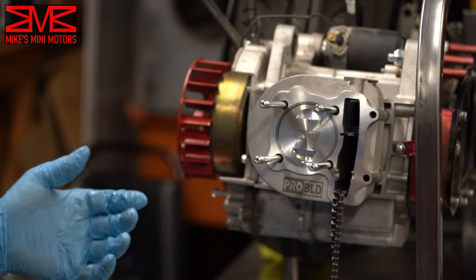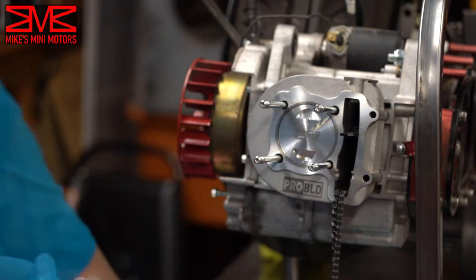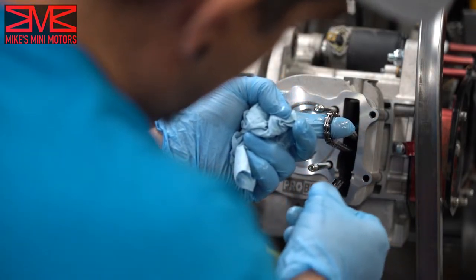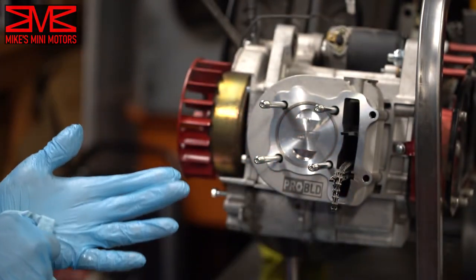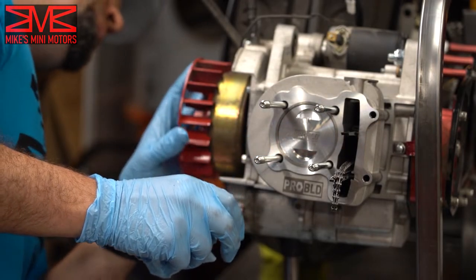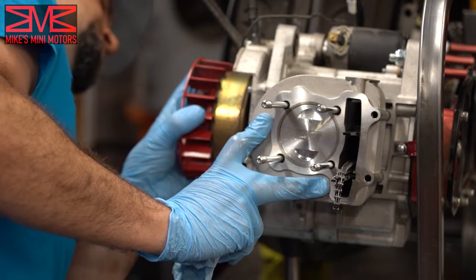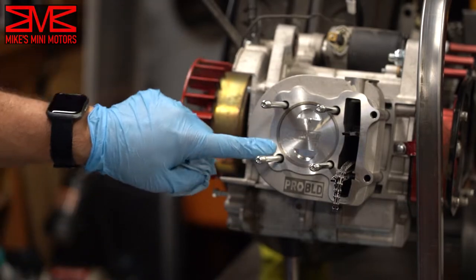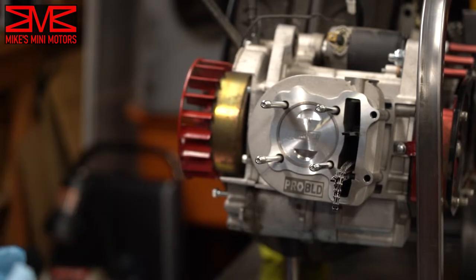Piston and cylinder are in. You can see on the top where it says 'IN' for the intake — it's on the top side. Now we can put in our lower timing chain guide. For the next bit we're going to need to have our cylinder at top dead center. This is top dead center right there — you can see the piston sits at the very top of the cylinder.